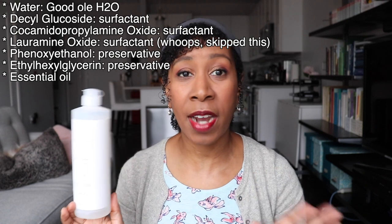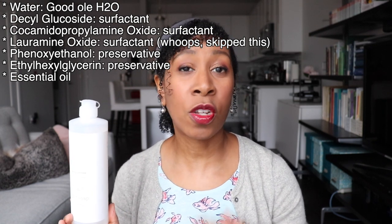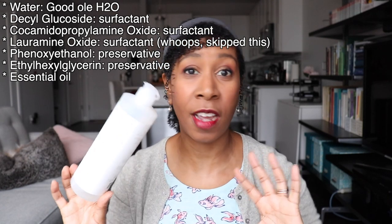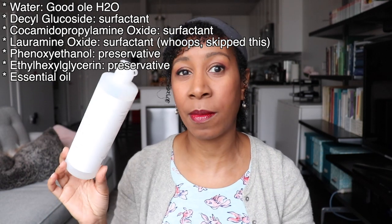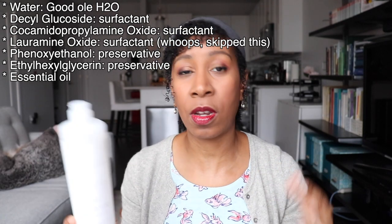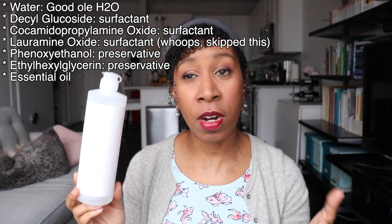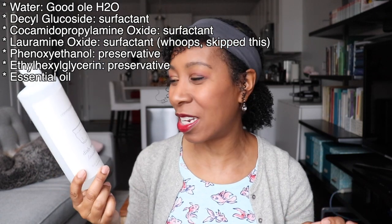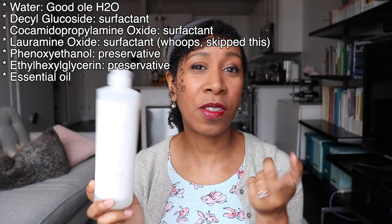Dish soap ingredients are equally simple, just a few more. First is water, then the mild surfactant decyl glucoside to help get dishes clean. The second surfactant is cocamidopropylamine oxide, derived from coconut oil — also going to help get your dishes clean. Then there's phenoxyethanol, which is a preservative and an alternative to parabens. A lot of people are concerned about parabens because there are theories that they may cause cancer. Next is ethylhexylglycerin, another paraben substitute preservative to keep the product fresh. And lastly, essential oil — in this case lavender, though bergamot and unscented are also available.